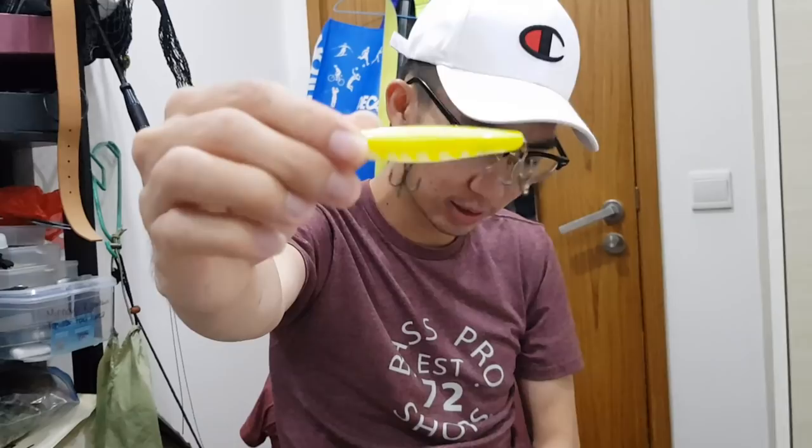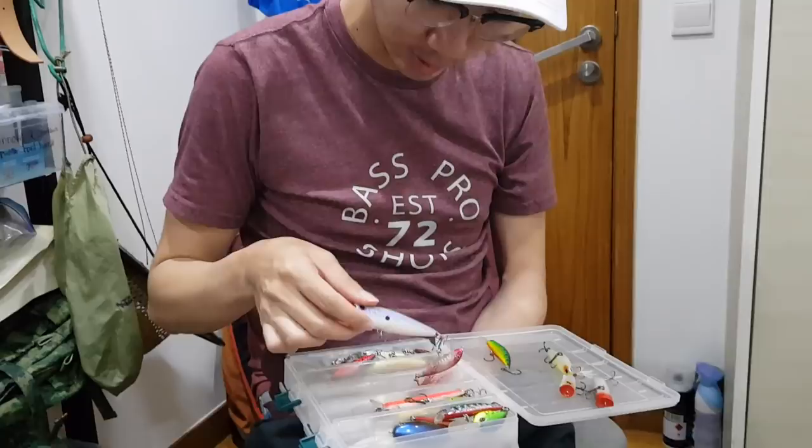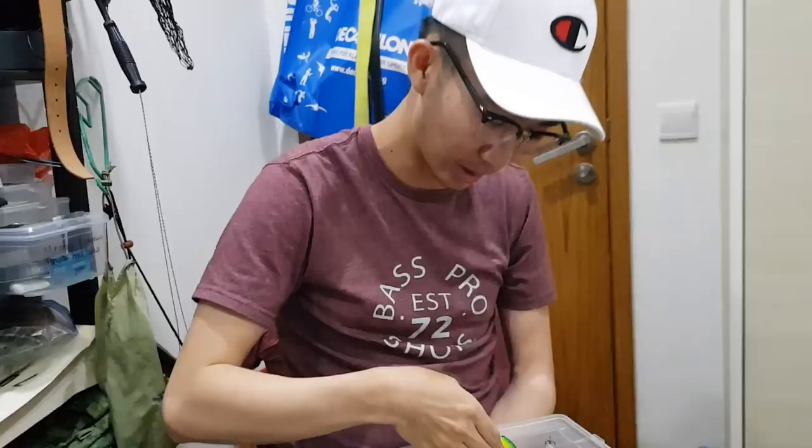This is a slightly bigger sinking minnow — 70S I believe — flutters on the drop. I love it for toman fishing. I also have a popper fly, but I don't use it so much nowadays — I'm not sure why. Usually the popper fly is very good when they want to hit the surface, but recently we've been fishing in very hot conditions and I don't feel like they'll hit the surface.